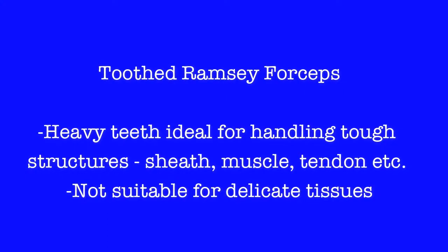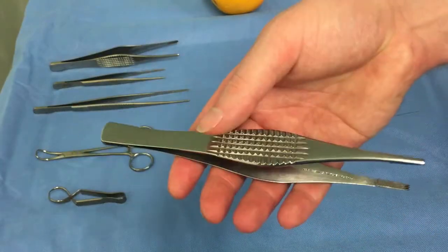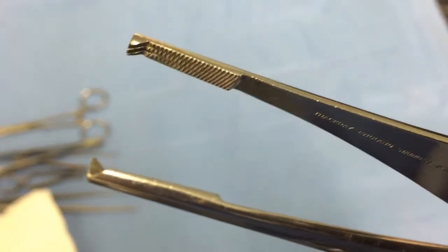And here are the brother forceps, the toothed Ramsey forceps. These are heavy-duty and are primarily for handling durable tissue such as the rectus sheath, the abdominal sheath, and tendons.